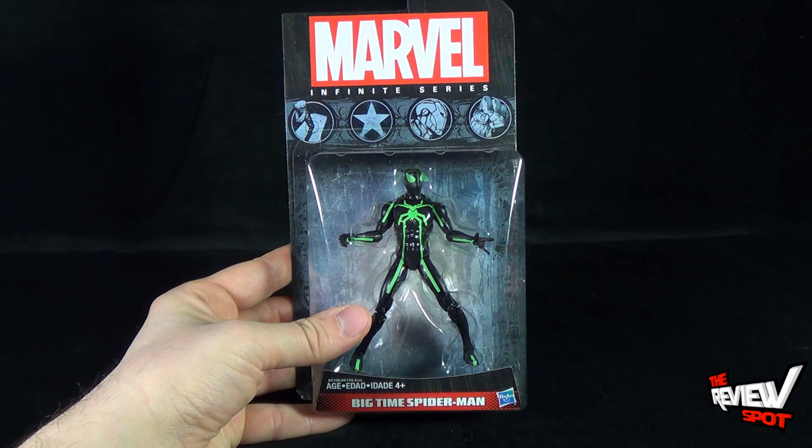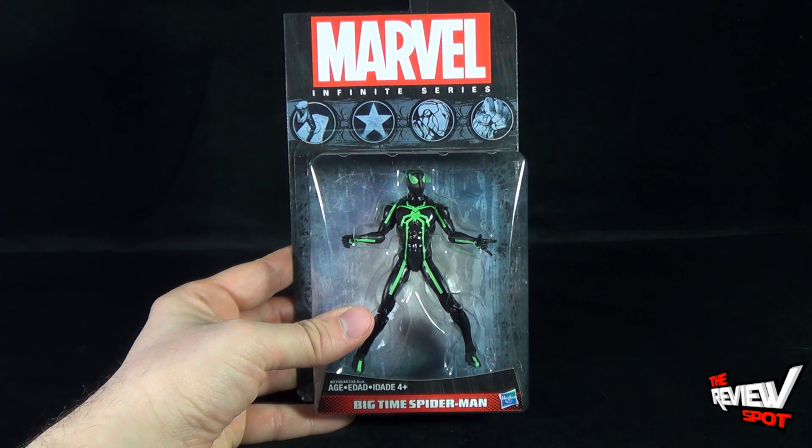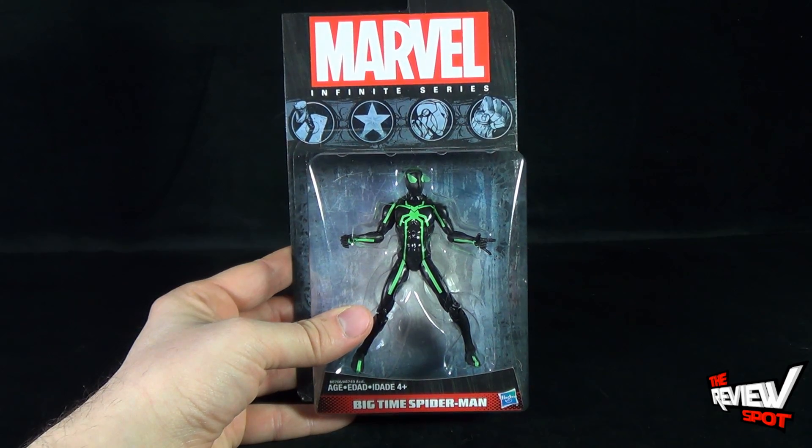Spot's going to take a break and get this guy opened up. When we come back, we're going to get a better look at Marvel Infinite Series Big Time Spider-Man.